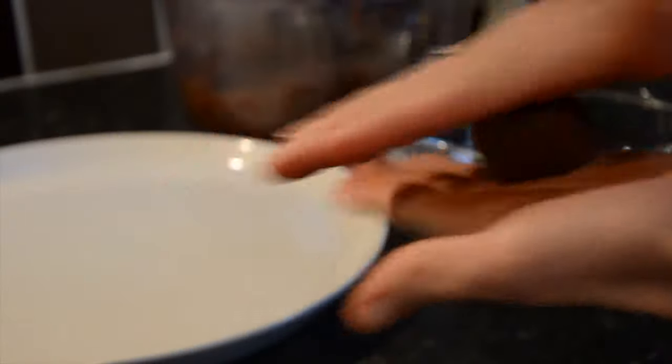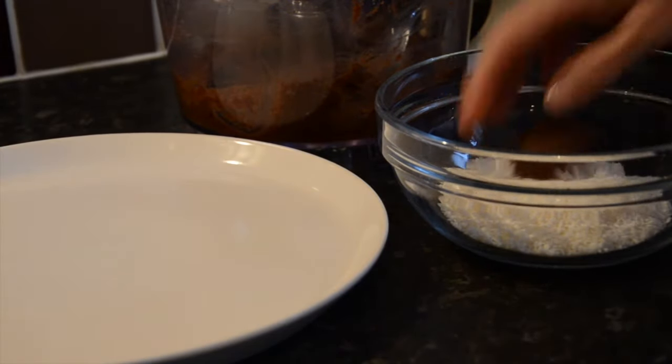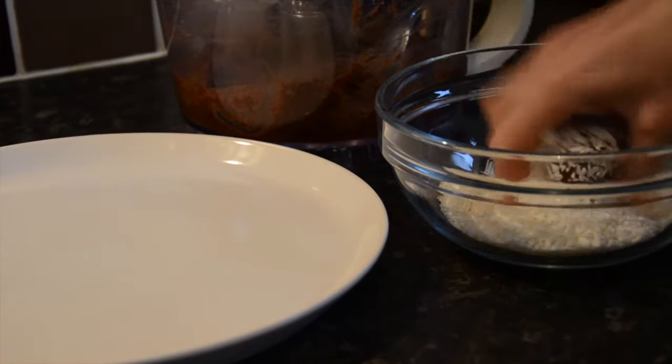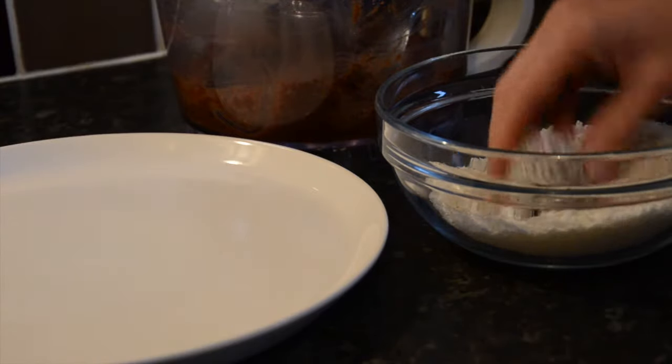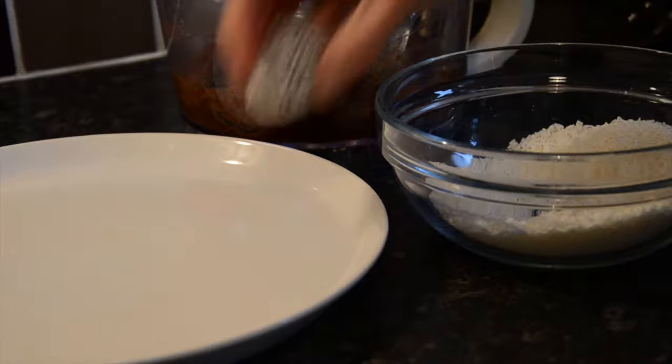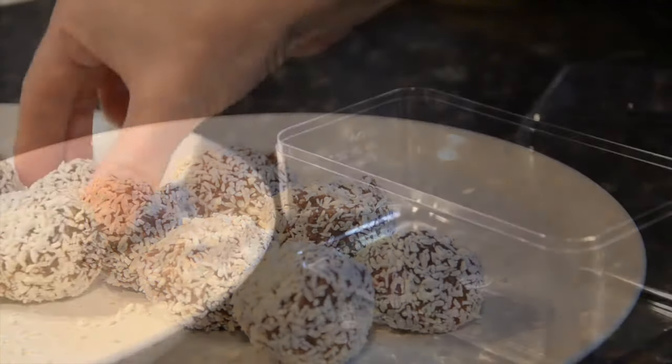Take a golf ball sized lump of the mixture and roll it in your hands. Then you can roll it in some desiccated coconut and place to one side. Do this until you've used up the mixture — this usually makes around six.